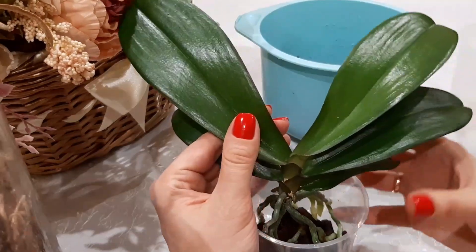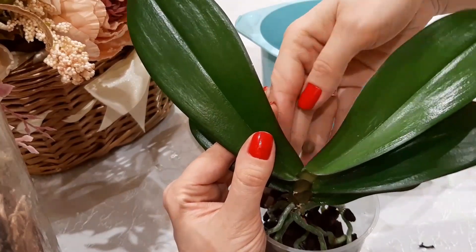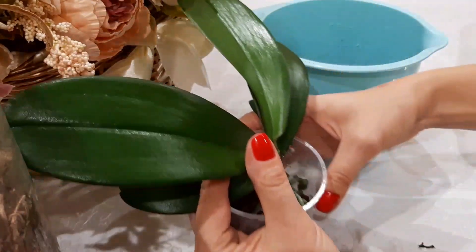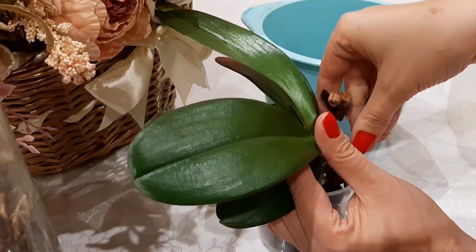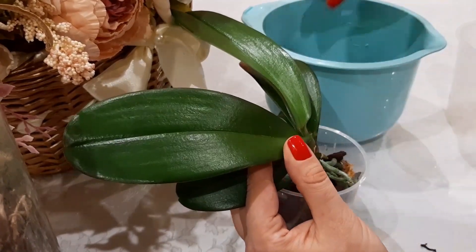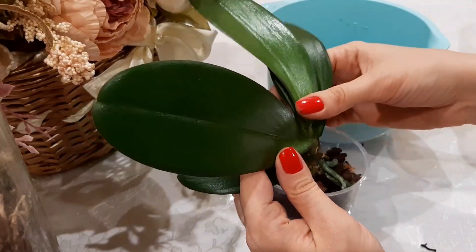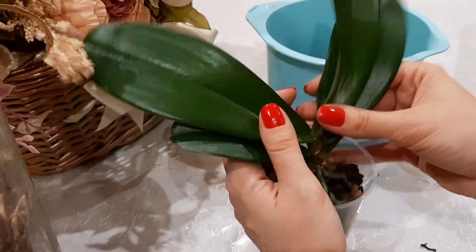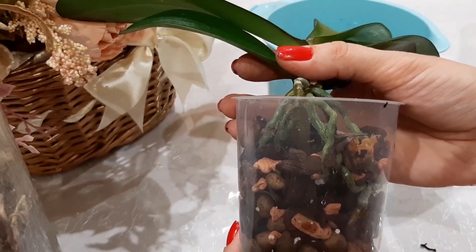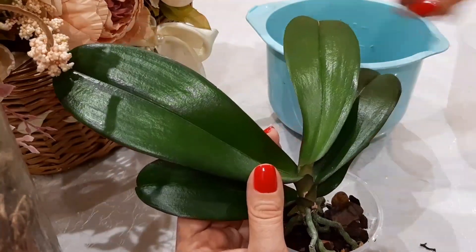I have placed it in the pot and begin filling it with the prepared substrate. I will now show you up to what level I fill with substrate. I will not fill to the top — approximately like this. I left about two centimeters at the top. Now I will definitely lay my favorite sphagmos on top.